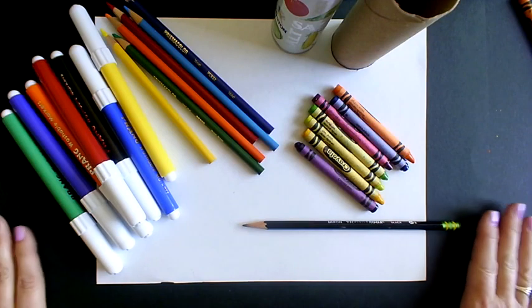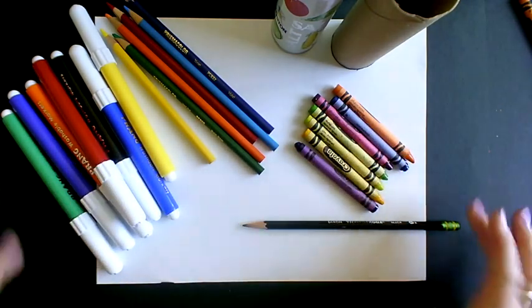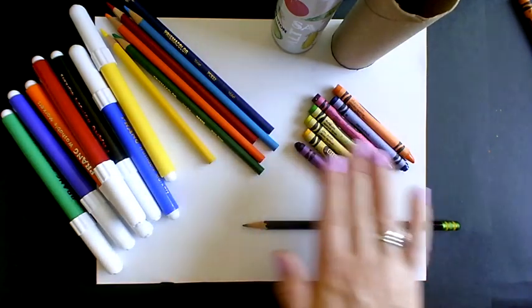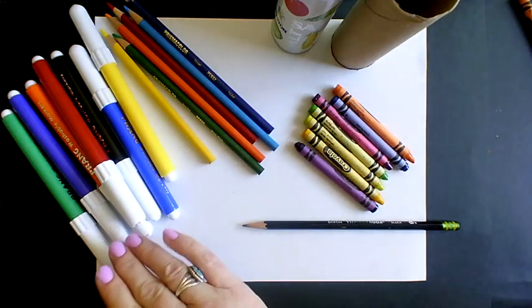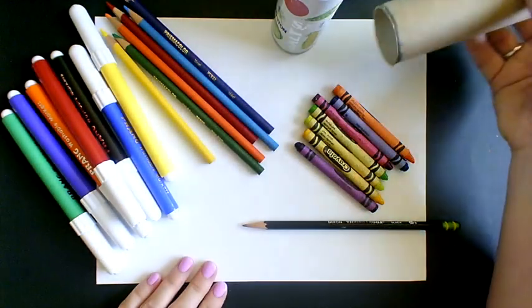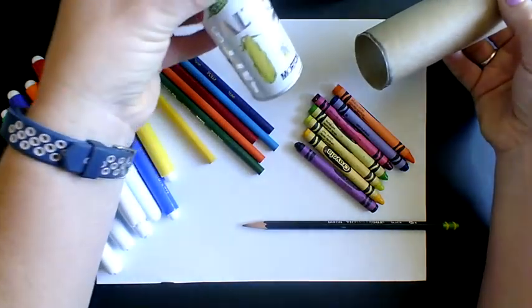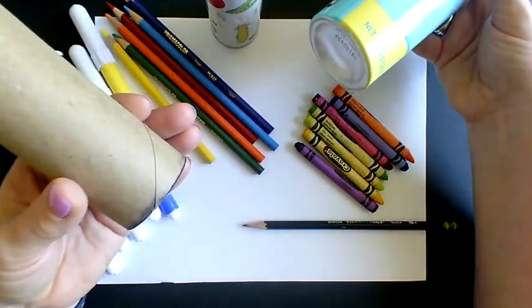We're going to work today and create our own color wheel flower. These are some of the supplies you will need: any type of coloring material, whether it's crayons, color pencils, markers, or even paint. A blank piece of paper, and some type of circular tracer, whether it's a salt shaker, an empty paper towel circle, or even sunblock.